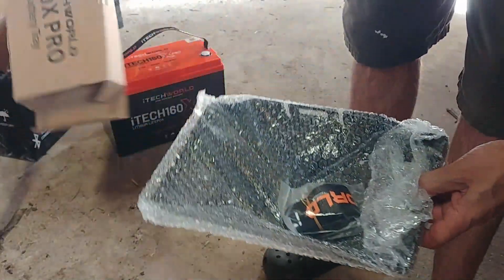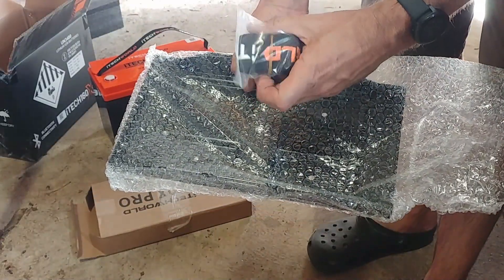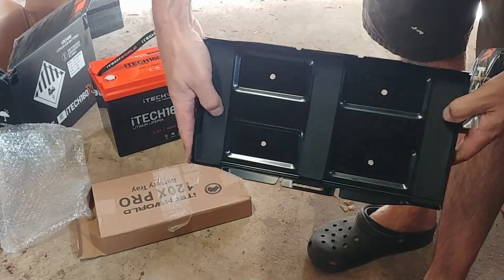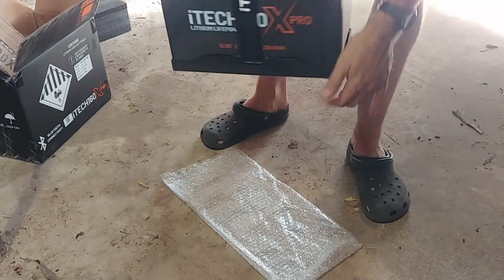I also got the compatible battery trays. These are well packed too, and include a strap to secure the battery to the tray. The tray itself is nice solid powder coated steel, with a few strips of cushioning foam along the bottom, and some holes for securing it to the floor of your vehicle. It's certainly the easiest way to install them if you don't have something already in place.